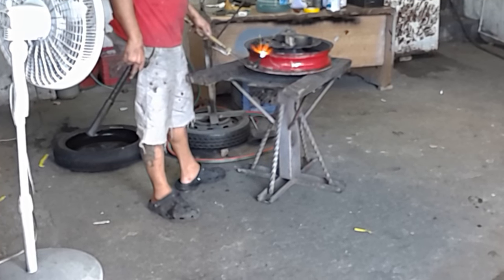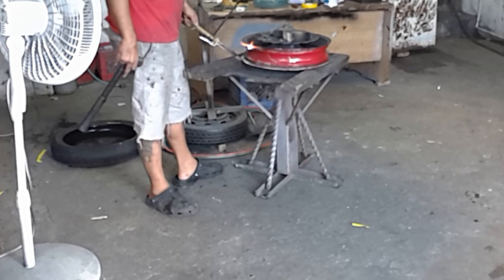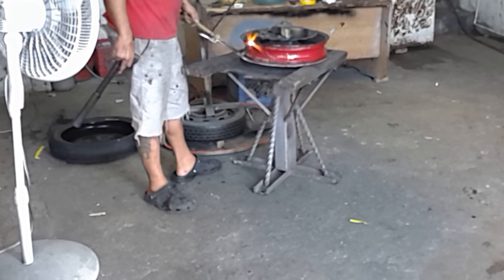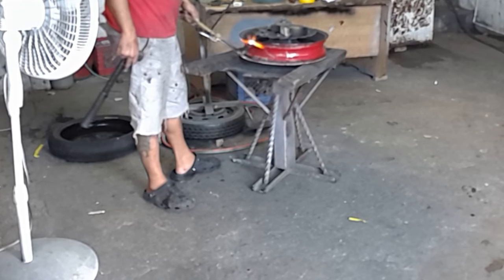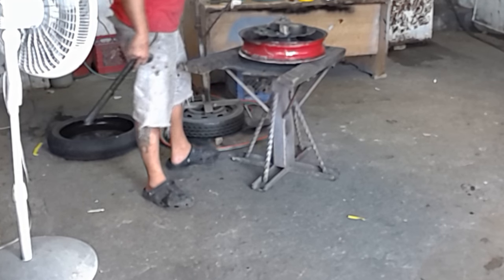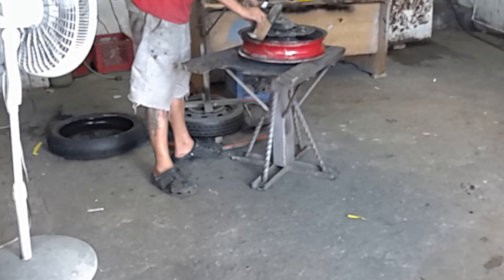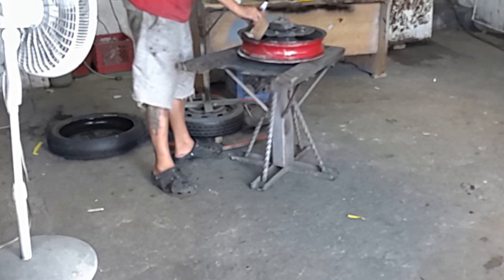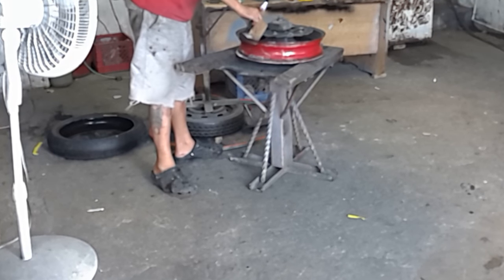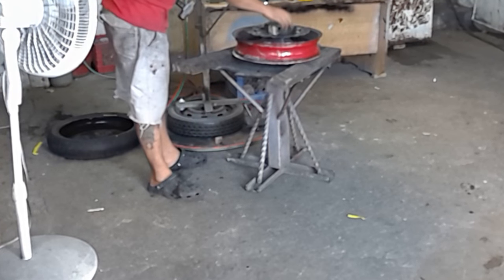So I decided to take it to the same shop. I thought I could do it myself, but I was a little scared of hammering my rim without knowing if it would break. So I took it to that shop and ended up recording the process, thinking that if it happens again down the line, I could do it myself.